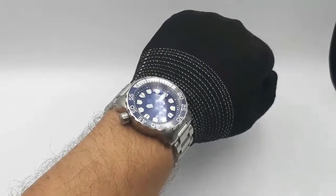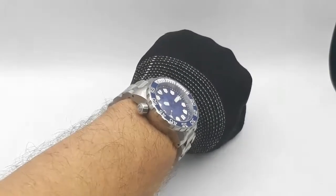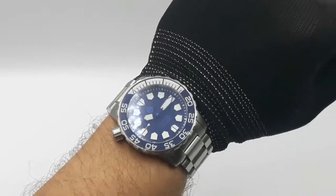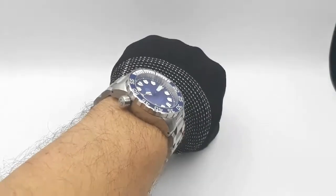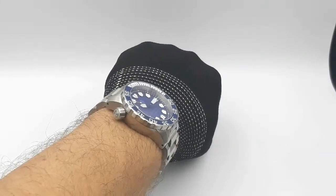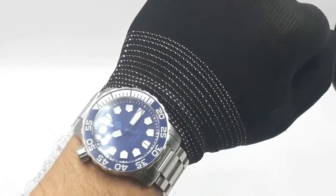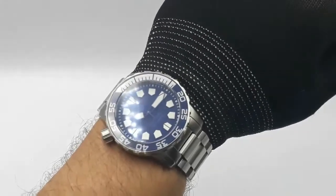So there it is on the wrist - 7 inch wrist, fits no problem. 49mm lug to lug - no issues on a 7 inch wrist. Case diameter is fairly superfluous. It looks really good.